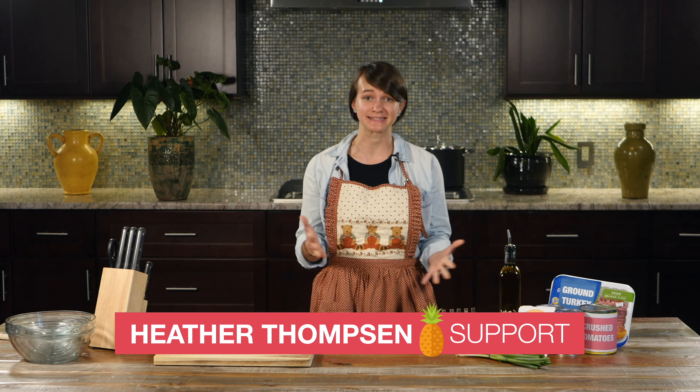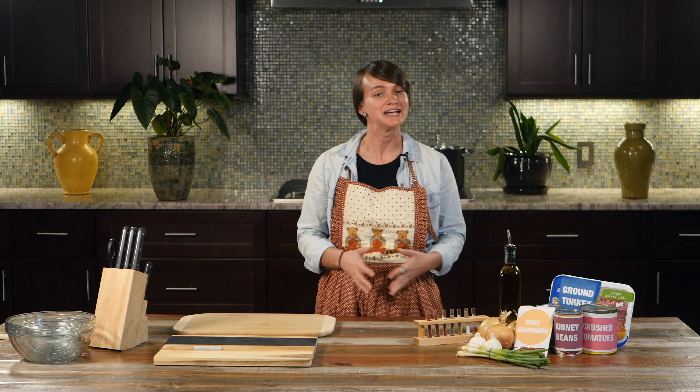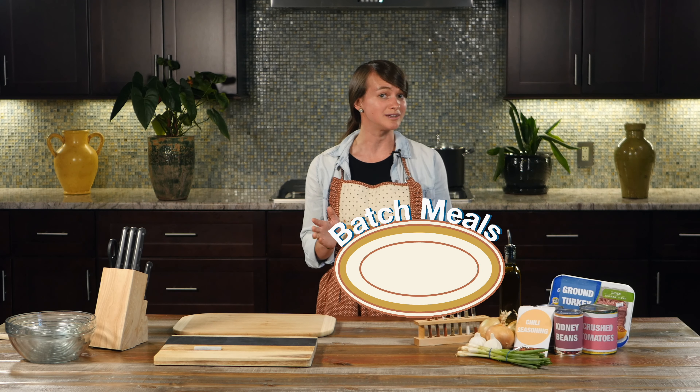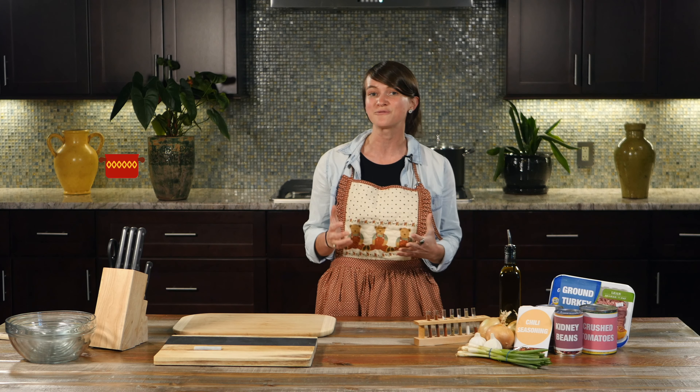Let's face it, teachers are busy, and the last thing you feel like doing when you get home is cooking dinner or preparing lunch for the next day. By preparing batch meals for the week, you can save time and money while reducing stress. Today, we'll help get you started with a recipe for a healthy one-pot meal.